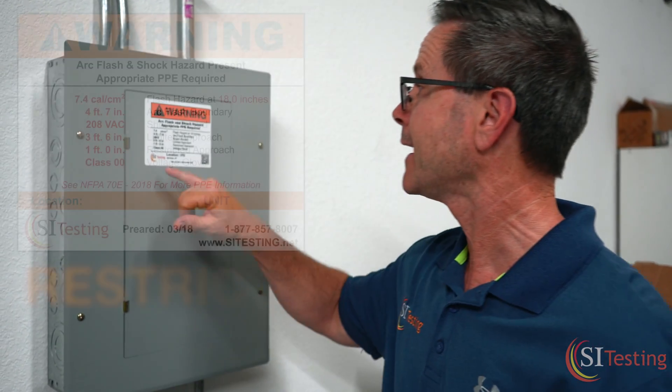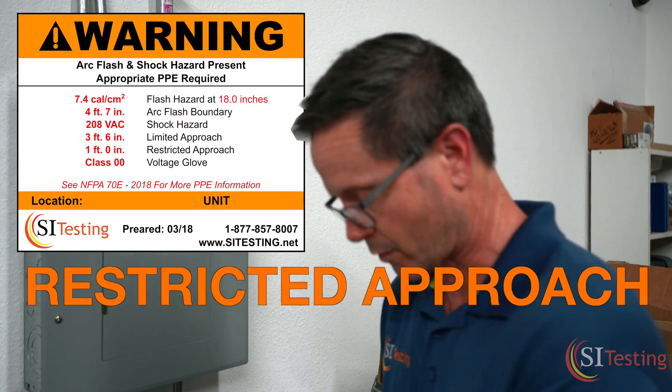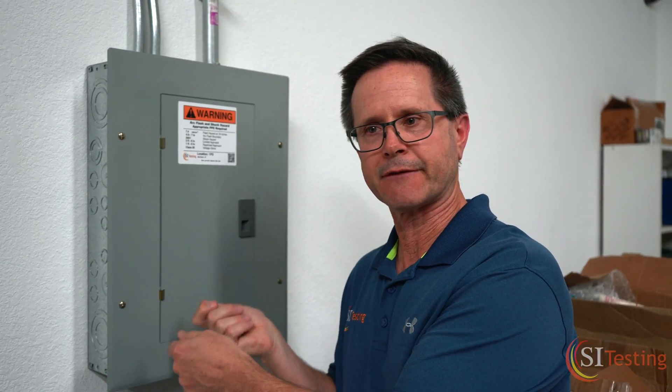The next component is the restricted approach, which is 12 inches. That's a very short working distance, meaning you have the potential of making contact and could get shocked. So if you're doing a volt reading and making contact with a circuit to check for voltage, you want to make sure your PPE includes rubber and leather gloves.